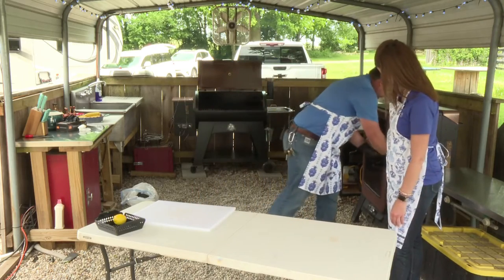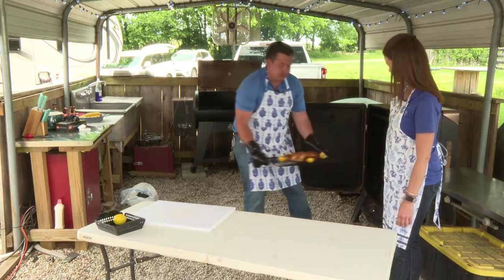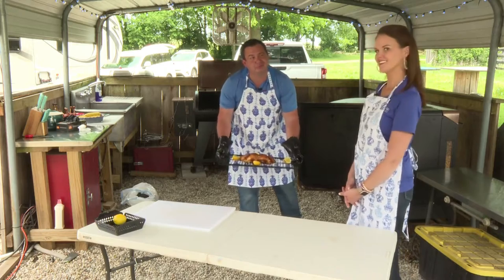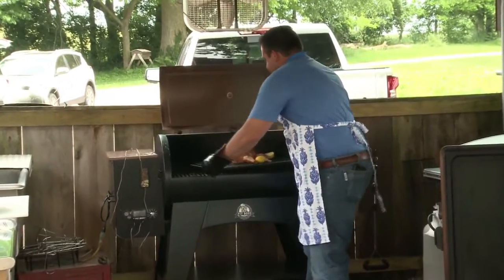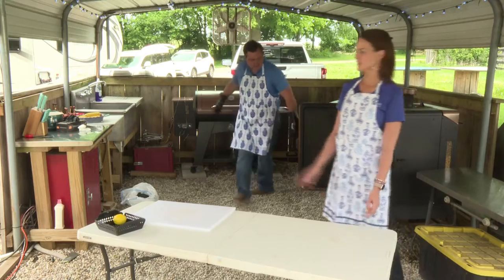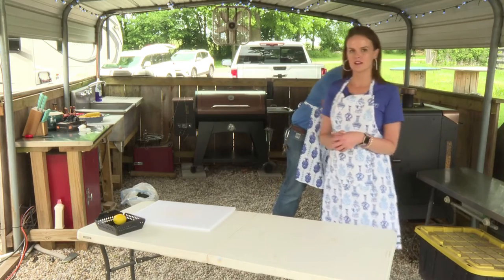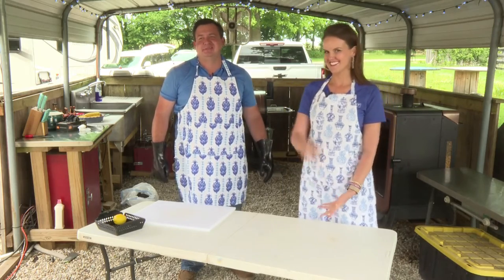Let's see how it looks. It looks good. I'm just going to try to cheat it to get a little hotter quicker. It's smelling good though. So we'll just keep an eye on that, check the temperature, and then let it rest for a little bit and we'll dig in.